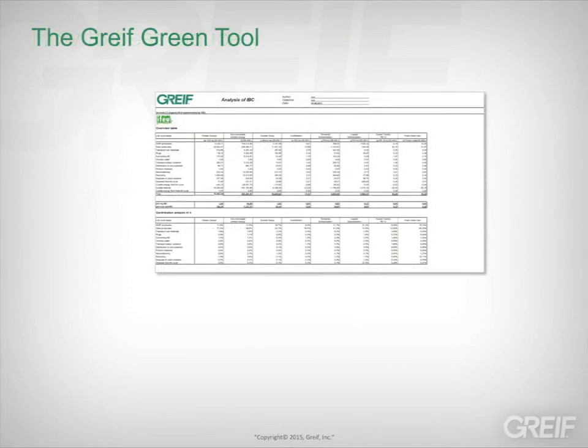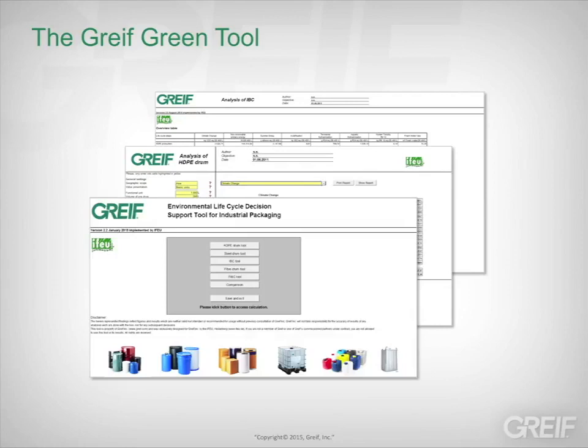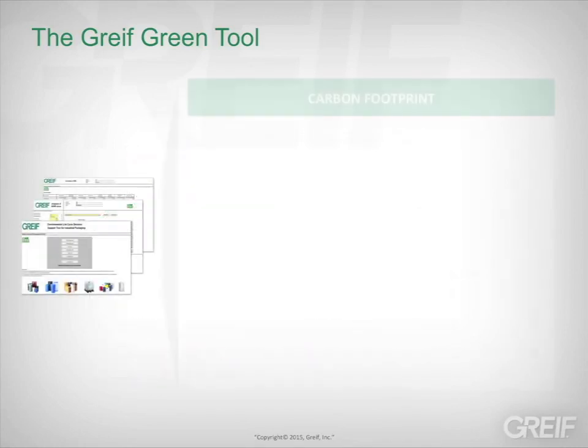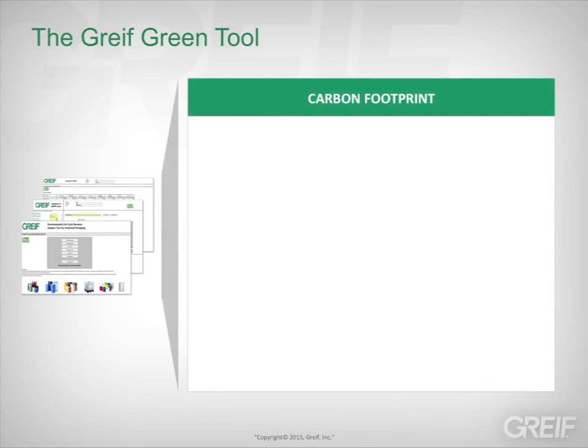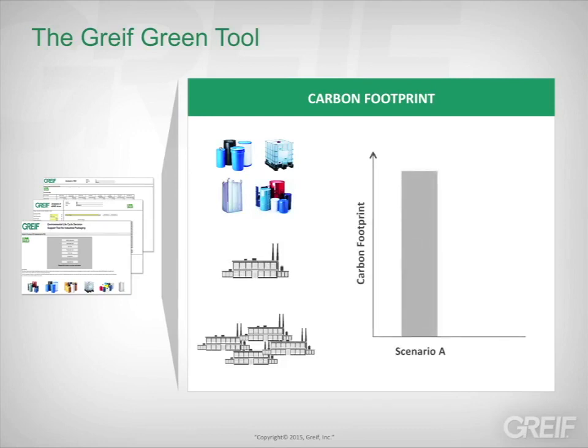The GRIVE Green Tool is a flexible calculator that uses independent lifecycle data of GRIVE products, including rigid and flexible packaging. With the Green Tool, you can see carbon footprint data by packaging type for each site or company-wide. The Green Tool allows you to review the effects of different packaging application decisions and compare packaging choices from product and material type and options such as new, reused, or reconditioned packaging.